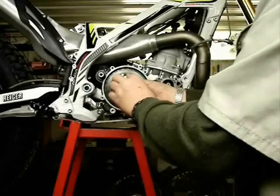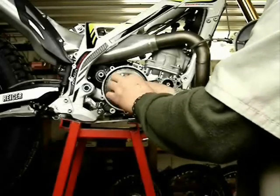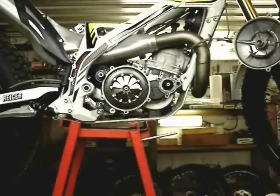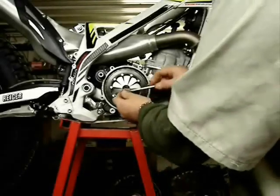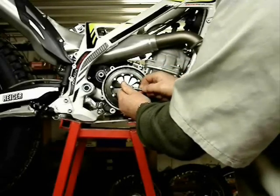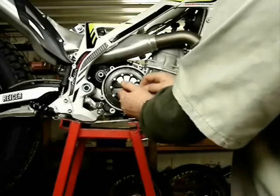I run it in with a hand driver and then tighten it up with a ratchet. We are working against engine compression because the clutch gears are connected to the primary driven gear, and you can tighten that against that engine compression no problem.